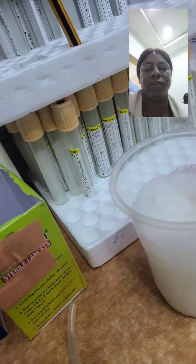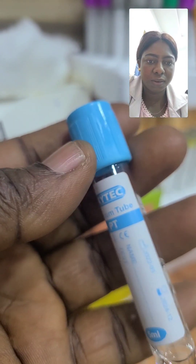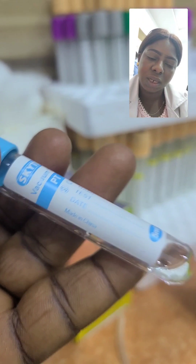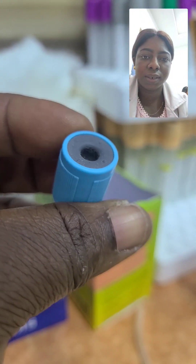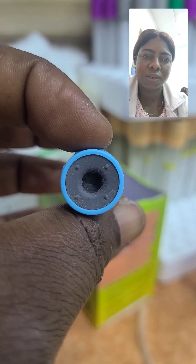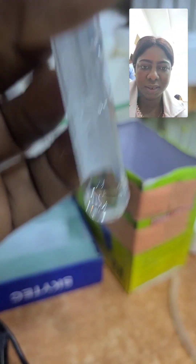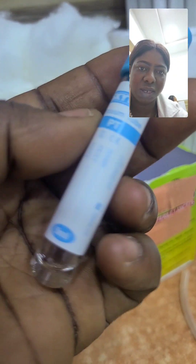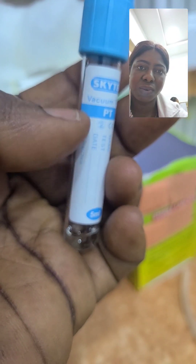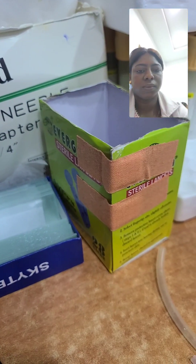Here is a sodium citrate bottle. We use it for assessing coagulation and the clotting system — we use it to collect clotting profile samples, all tests that deal with the clotting profile. As you can see, it contains sodium citrate and it is an anticoagulant.